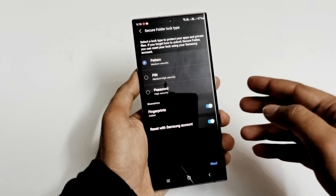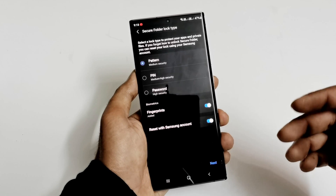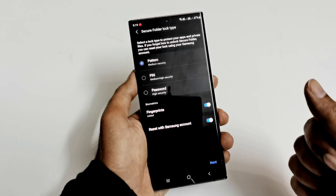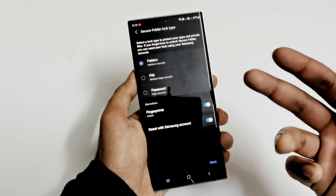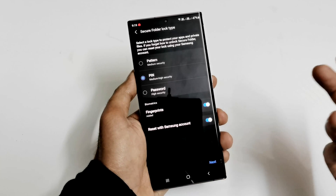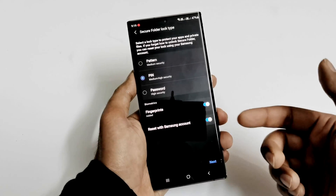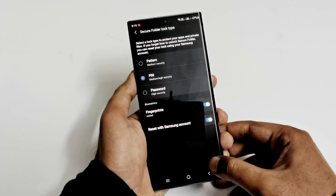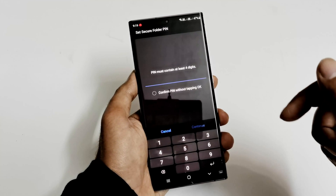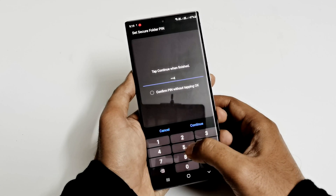On the next screen it will ask you to select a pattern, PIN, or password to protect your applications and files and access them whenever you want. You can even use fingerprint, and if you forget the pattern, PIN, or password you can reset it with your Samsung account. I'm going to select PIN here — my fingerprint will work anyway since it's already added. Make sure the PIN is different from your lock screen PIN. I'll use 1234 for demo purposes.